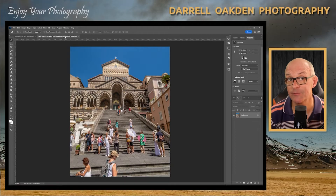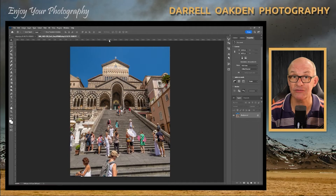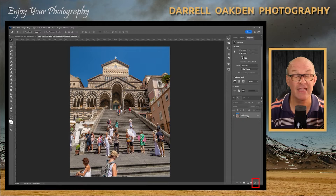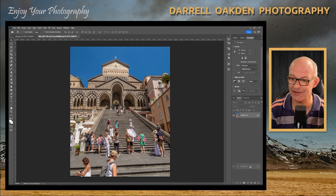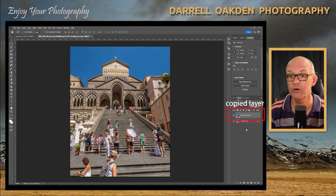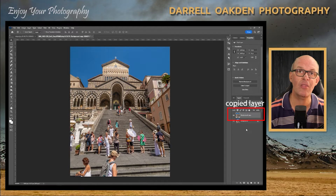The first thing I'm going to do before I start is duplicate the layer, because I'm going to do a lot of work and then we can flick between the two to see the difference. It's easy to duplicate the layer by just dragging the background layer over the new layer icon. We're going to do all of the cloning work on the copy rather than the background.